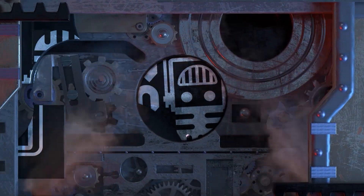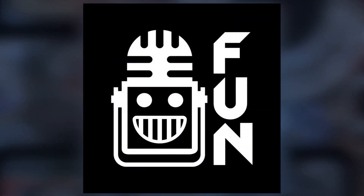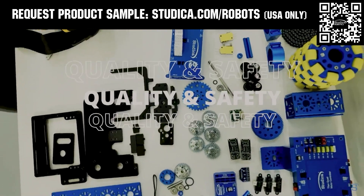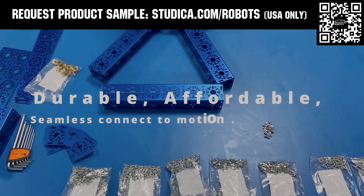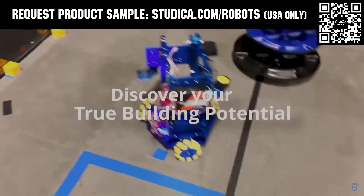This video is brought to you by viewers like you and also in partnership with Studica Robotics, which offers durable, polished, and anodized aluminum channels with several new colors coming soon to customize your robot at studica.com/robots. No rough edges and a versatile hole pattern allows for positioning at multiple angles. Feel the Studica Robotics difference.